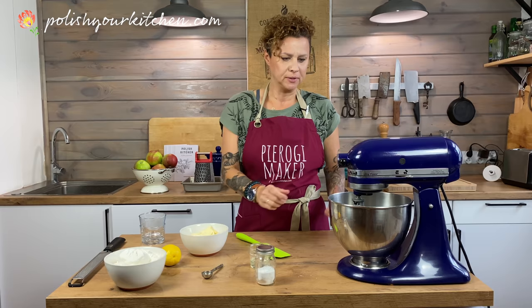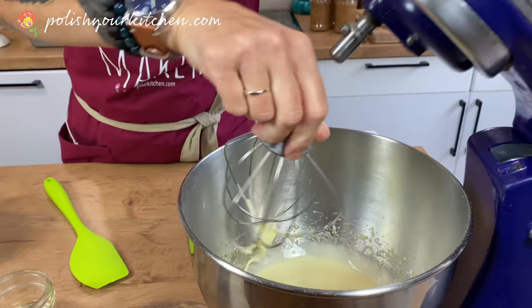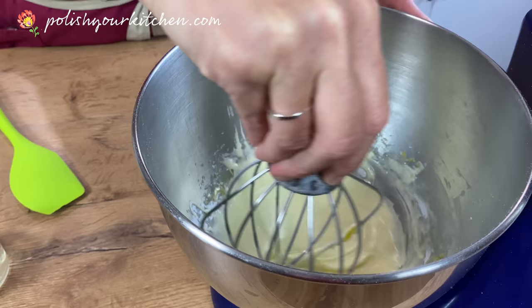This has turned nice and white in color and it's nice and fluffy. So that's good enough.